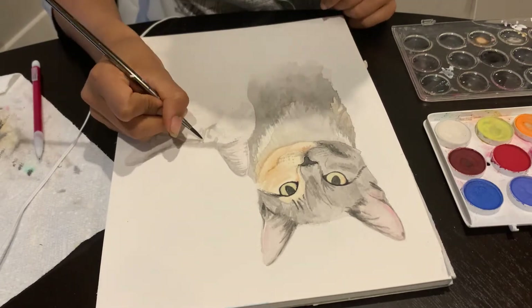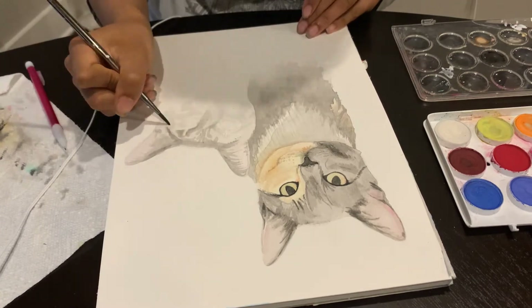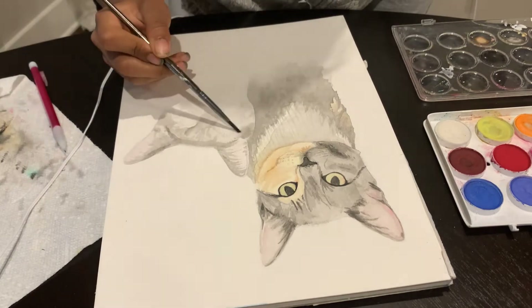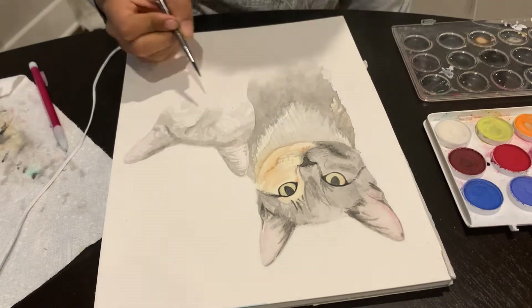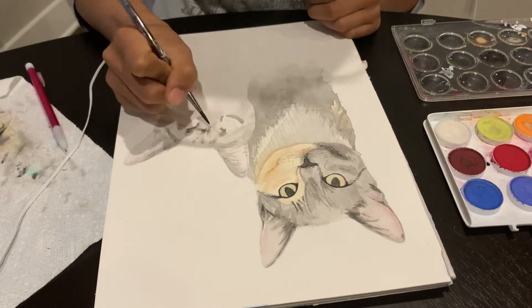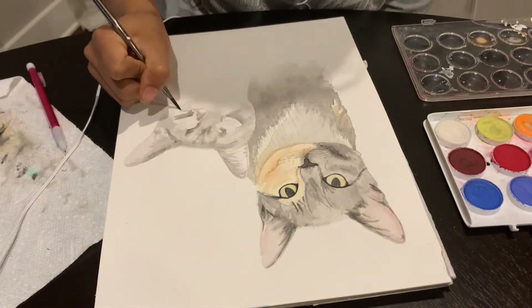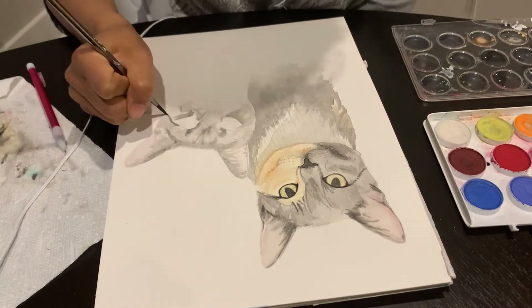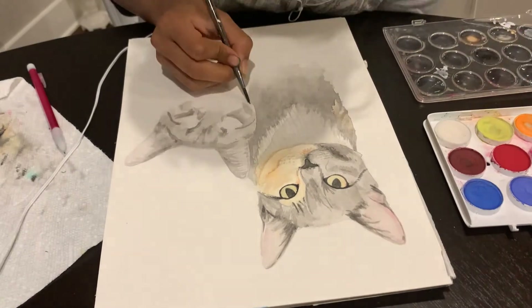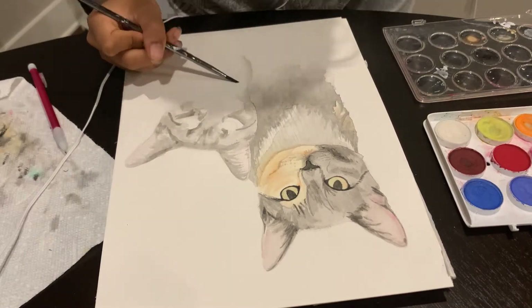There were a couple tiny mistakes in this section. I basically did what I just told you multiple times not to do, which is go in with too dark of layers too soon. I didn't test my color properly on a different sheet of paper or on the paper towel, so I went in with too dark a color and that's going to be tough to blend out later. Luckily this cat has a lot of detail, and it's really going to come together because the number of details overlap one another — you won't be able to see the tiny mistakes in the end product.